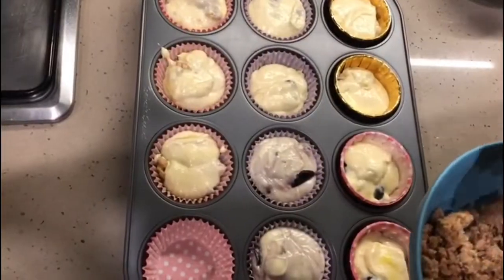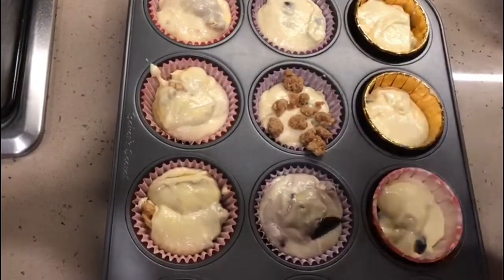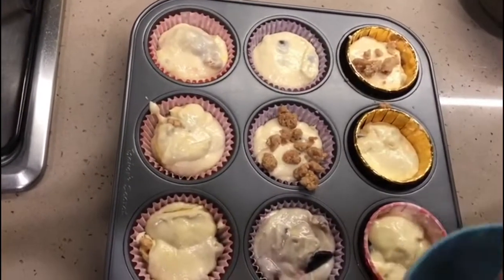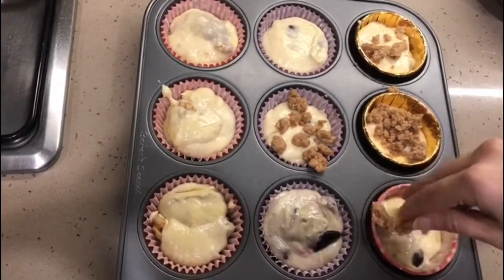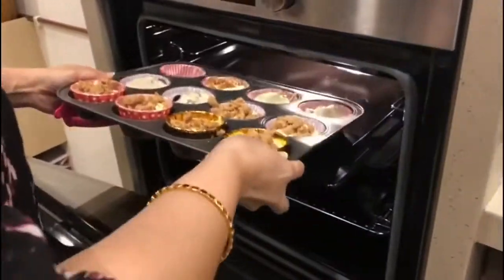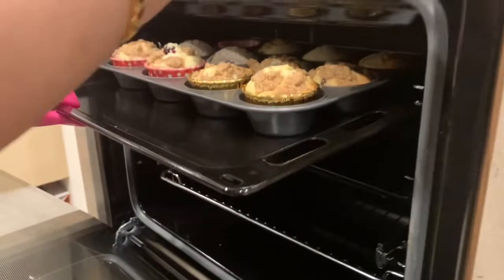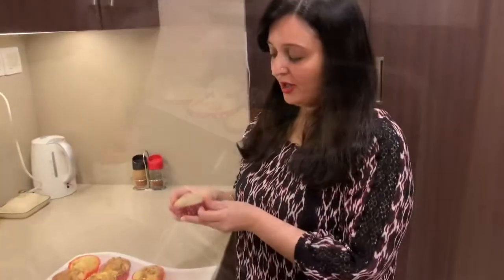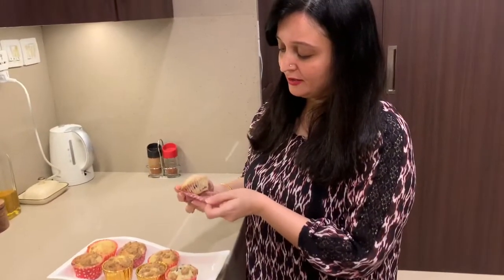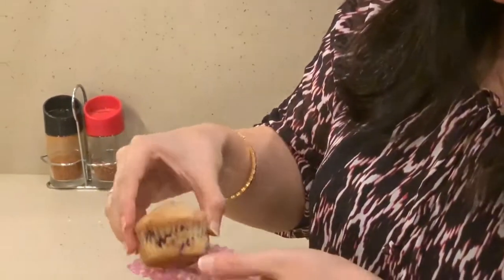Now I'm finally adding streusel on top of all the muffin cups. They are ready for the oven! These will go into the oven for 25 to 30 minutes and I've preheated my oven to 170°C. To check doneness, insert a toothpick inside the muffin — if it comes out clean, the muffins are done. Here are our muffins, ready! You can see how soft and fluffy they are looking.